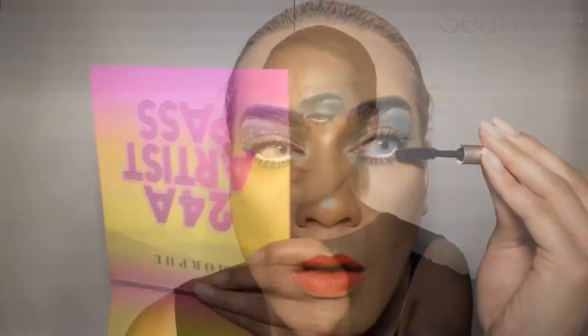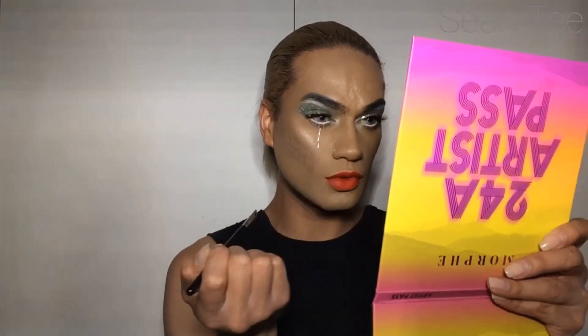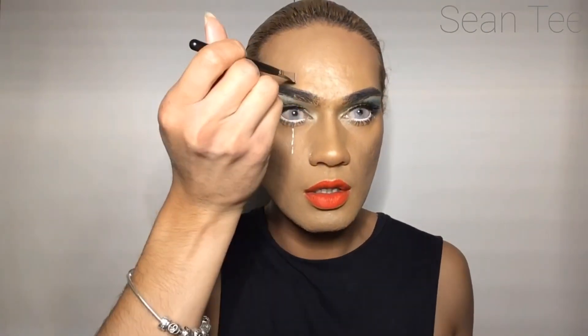I've got the HD Concealer again, popping that on the waterline and setting with a white eyeshadow, then going over the lower lash line with the mascara. And again that concealer mapping out a star — she's a star!